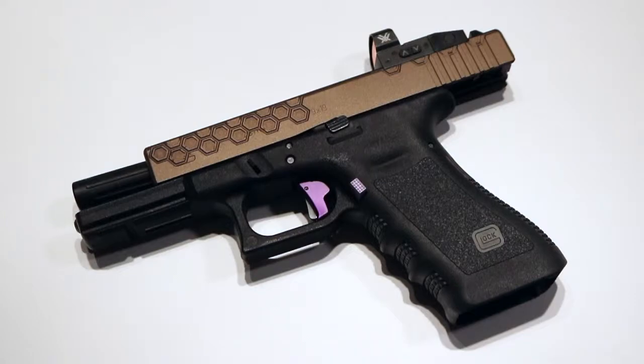This is my Glock 17. I built this for Steel Challenge. I've also used it for USPSA, but I feel like it's better suited for Steel Challenge for me. That's what I originally built it for, and that's what I seem to have had the most fun with and the most luck with.